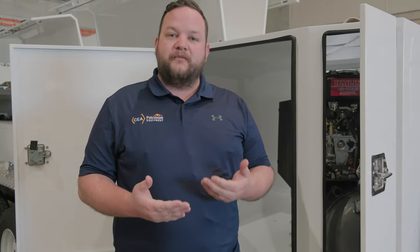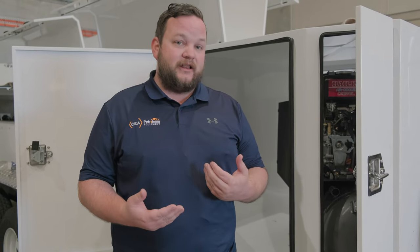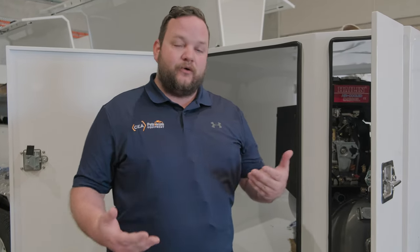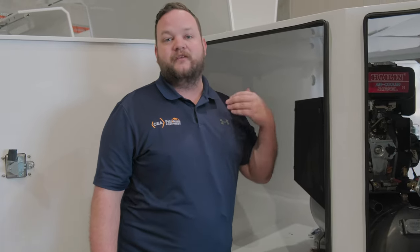All of our service trailers come completely self-contained, so if you want to take one of our trailers onto a mine site they're completely set up to do that. We also supply our own diesel-driven air compressors to run all of the dispensing equipment.